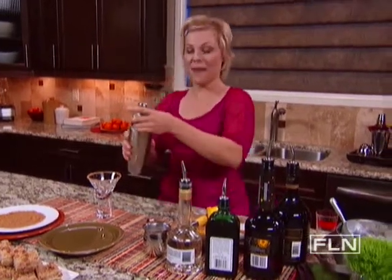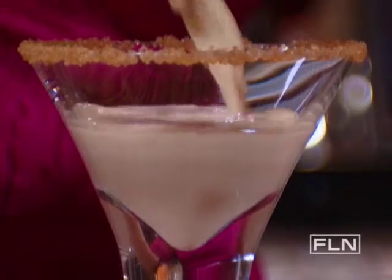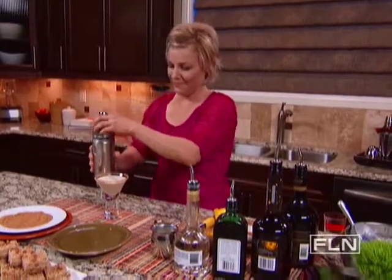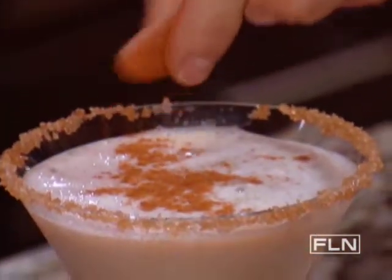Take off the lid and pour it in. Then I'm gonna top it off with a little pinch of cinnamon. Now I'm ready to indulge.